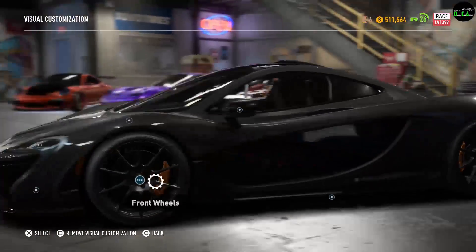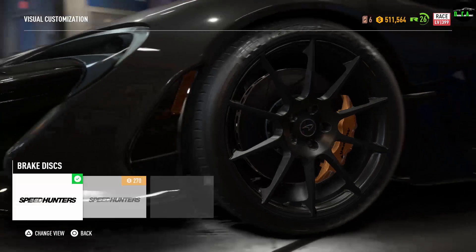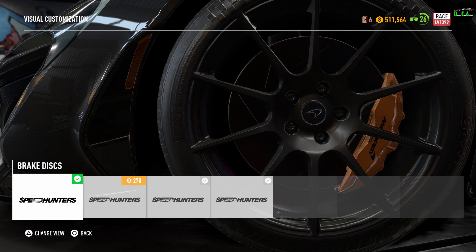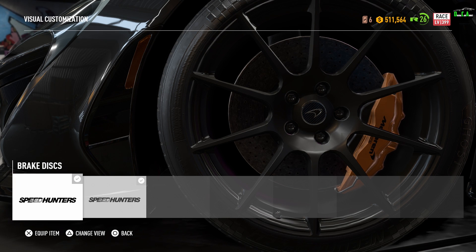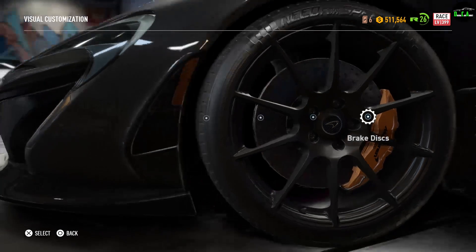Let me go through the brake discs. Stock you have the slotted rotors, and then you can choose the plain rotors, the drilled carbon ceramic rotors, or plain rotors again. Please note the carbon ceramic rotors will not increase your performance — it's just for looks. I'm going to put them on there because I like the way they look.